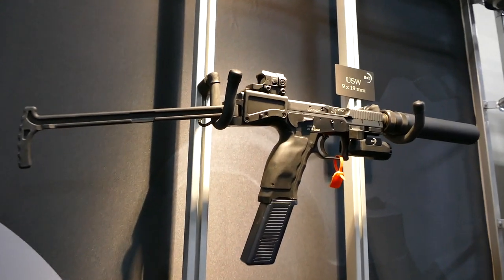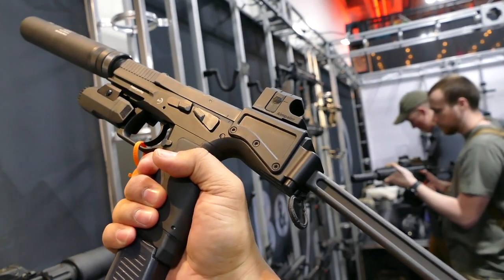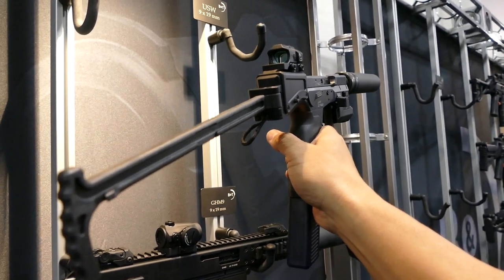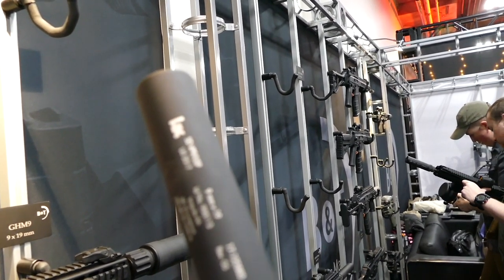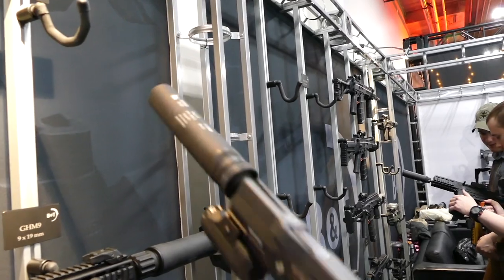Check this out — this is the USW. Essentially it's a pistol, but here in America this would be an SBR. Look at that brace on there. B&T is known for making suppressors, and it's actually marked HK because they're an OEM producer for HK. Pretty sweet.